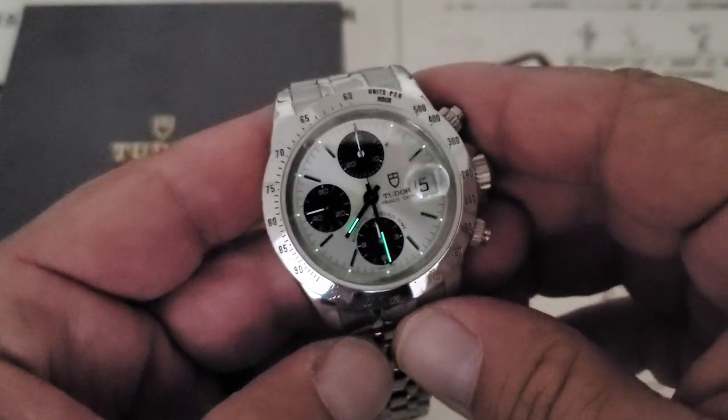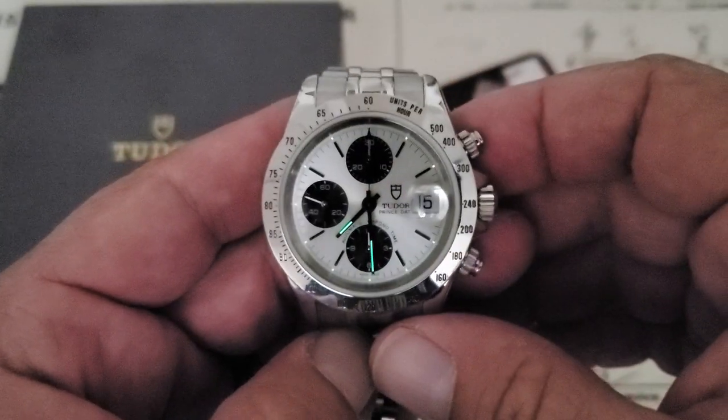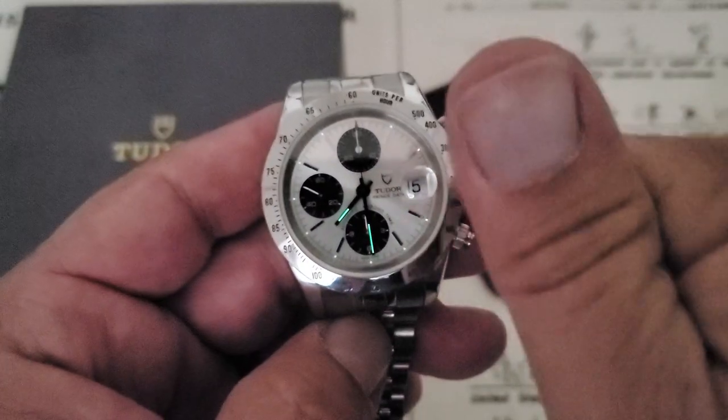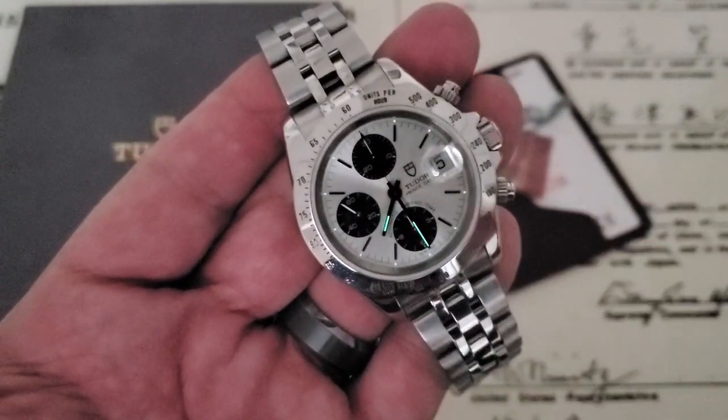If you're interested in this one or another luxury watch in your life, check out the links down below to CW Watch Shop. If you guys liked the video, give me a thumbs up down there at the bottom. And if you've not subscribed to the OFD channel yet, please do. Thanks, guys.